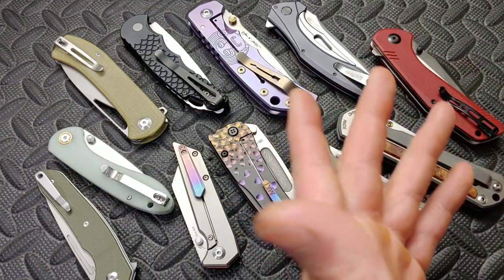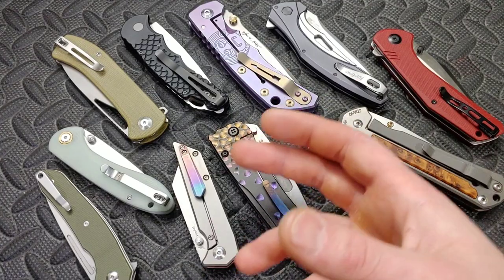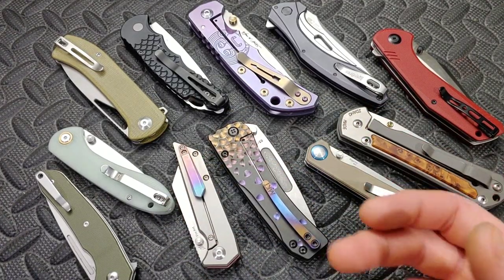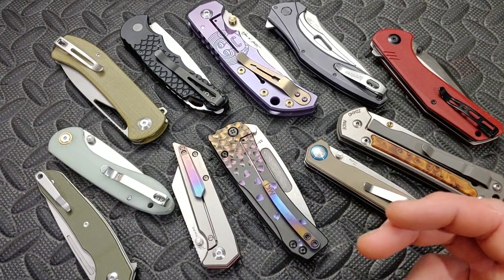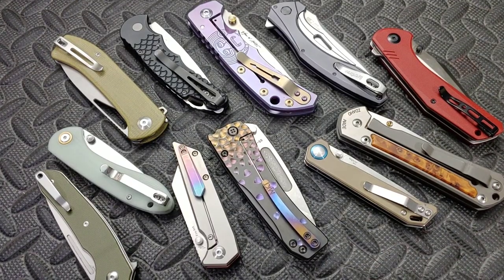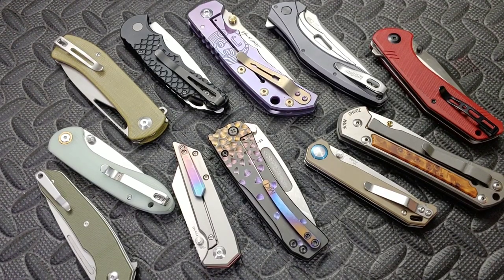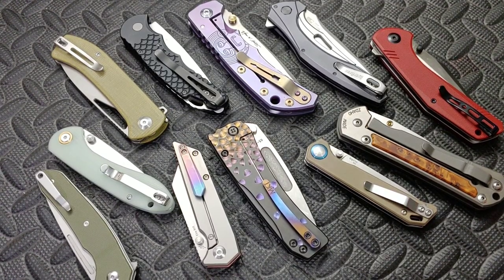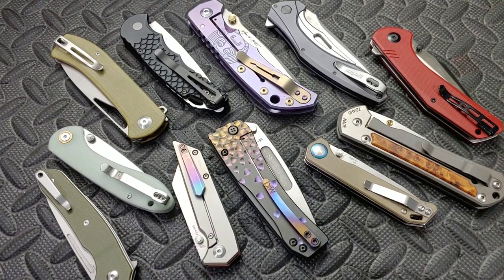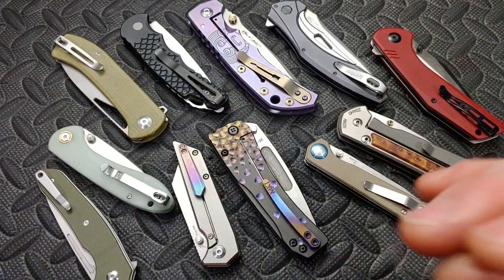First, what is edge retention? Edge retention is basically how long your edge is going to last through cutting. When you're cutting stuff — as long as you're cutting proper stuff, obviously if you're hitting tile your edge retention is going to go to crap right away — but through regular use, how long your edge lasts. Now there are always going to be variables, but the majority of the time the reason why that's happening is from fatigued steel.